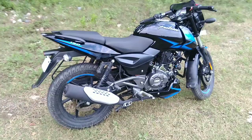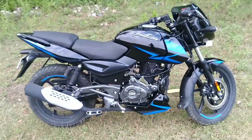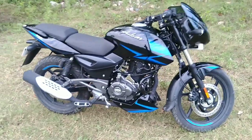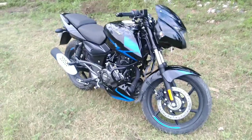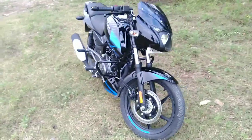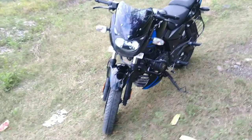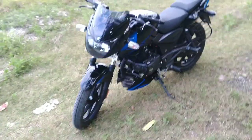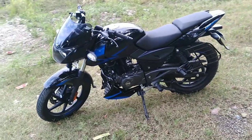Let's go through the details of this bike. This is our brand new Bajaj Pulsar 150 BS6. The engine is 149.5cc, you will get 14 PS power and 13.25 Nm torque. Two color variants are available: black and blue, black and red. You will find alloy wheels. There are two variants — one with double disc, and a standard variant. This is the double disc variant.